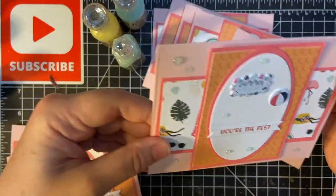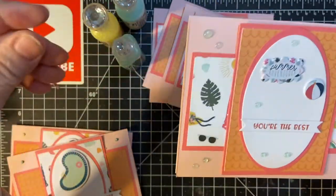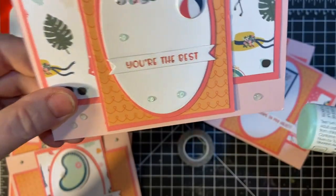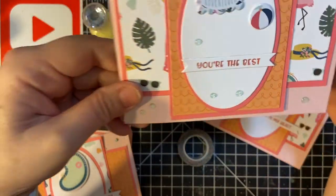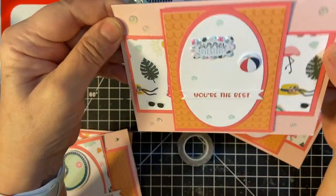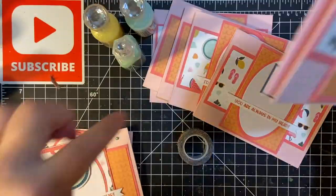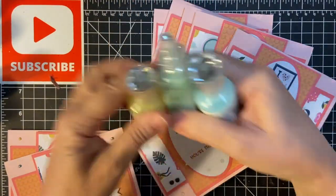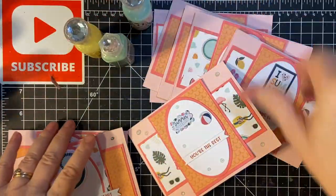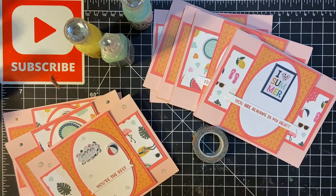I like these because they dry clear. This is the Jewel Drop Sea Breeze, and it kind of looks like a water effect, doesn't it? I think I'll just go back and forth with these three today. Let's set the clock for 10 minutes.